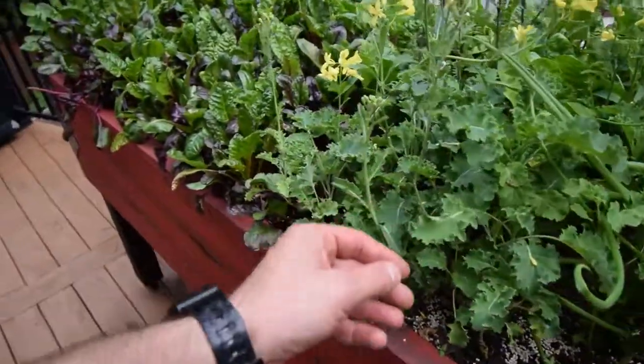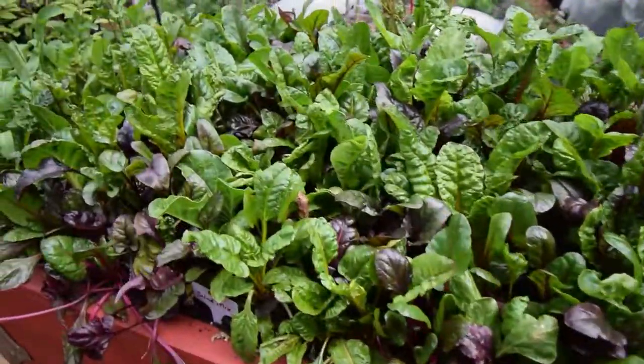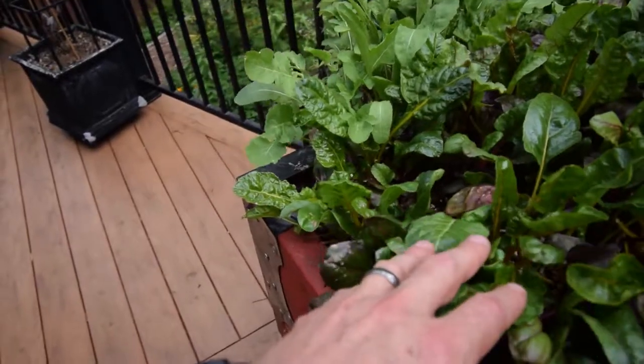Here's some more kale. And here's some beta-salad mix — looks pretty healthy. Pull those off.